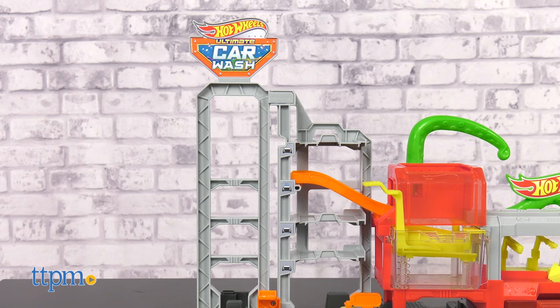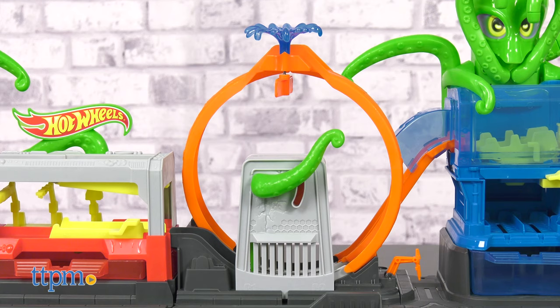The playset consists of four areas: the tower, the car wash, the loop, and the octo.